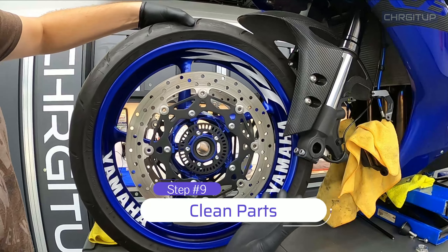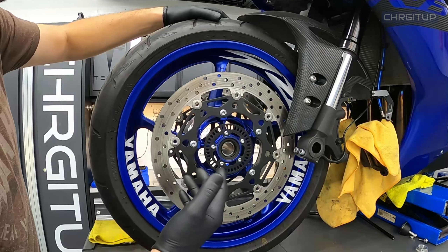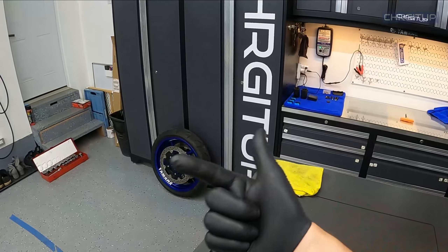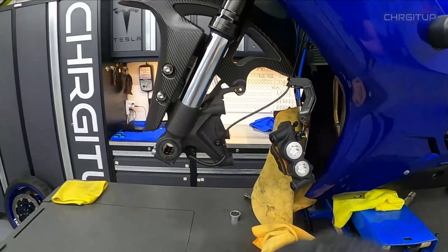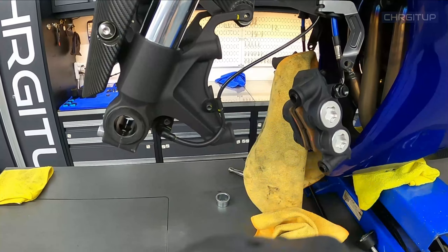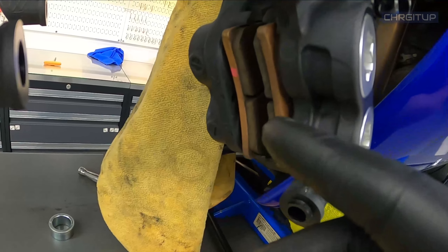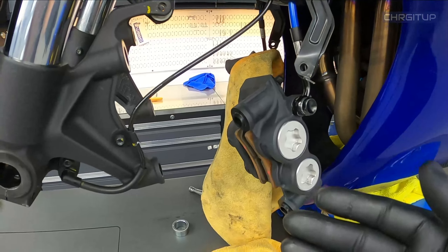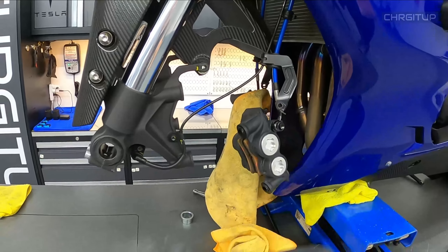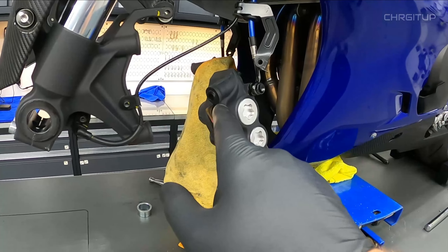Step number nine — since you have the wheel completely out, why not go around and clean the rotors. I'll do both sides and clean the spacers as well. With the bike like this, it's also a really good time to inspect your calipers and brake pads. Everything is actually pretty clean after another thousand kilometers or so — but definitely take a look and inspect your brake pads.